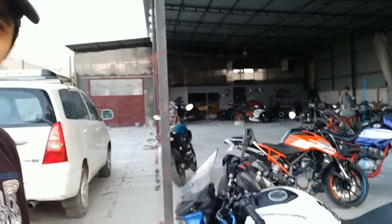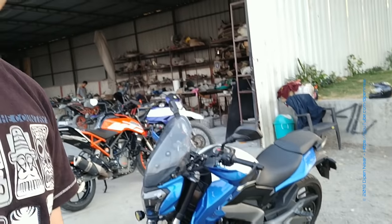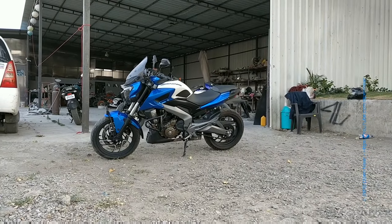Good evening people — it's 6:30 and I'm at Autolog to pick up my beauty. They have given a nice paint job to it. The bike is right behind me and here she is. I'll take a proper walk around and show it to you guys — so this is my bike.